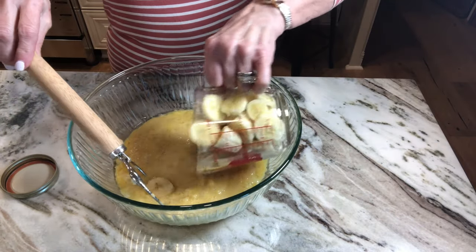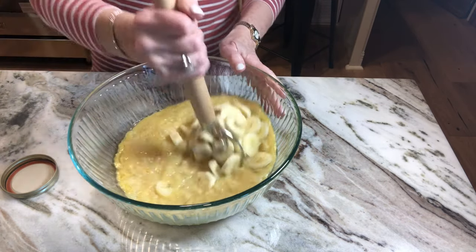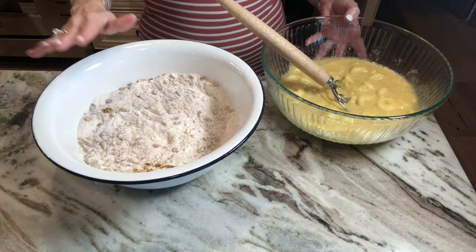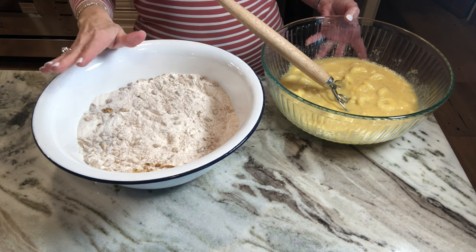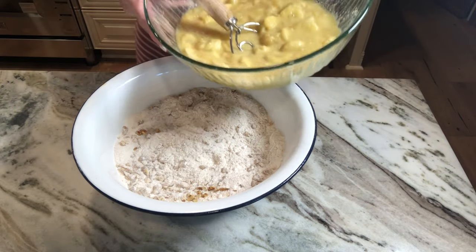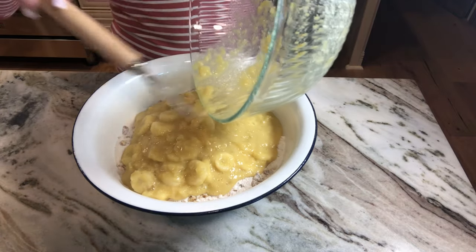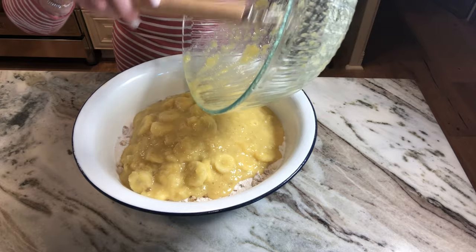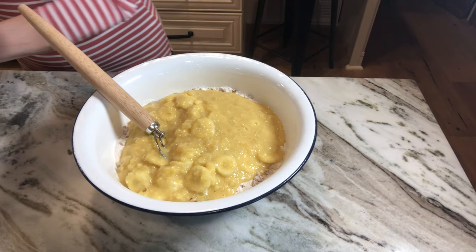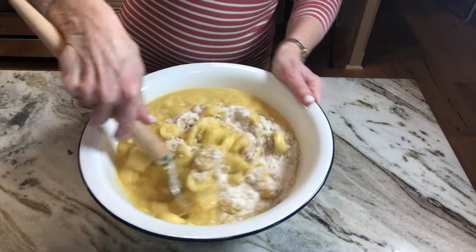Two cups of bananas, chopped — I just slice them. Just stir this up, mix it. This cake does not go in a mixer. You have to do this by hand, which is not hard. All you're going to do is just mix the wet ingredients to the dry ingredients and stir them together until it's all moistened. You will not beat this cake in a mixer. You're just stirring it — just stirring it to get the dry ingredients wet.